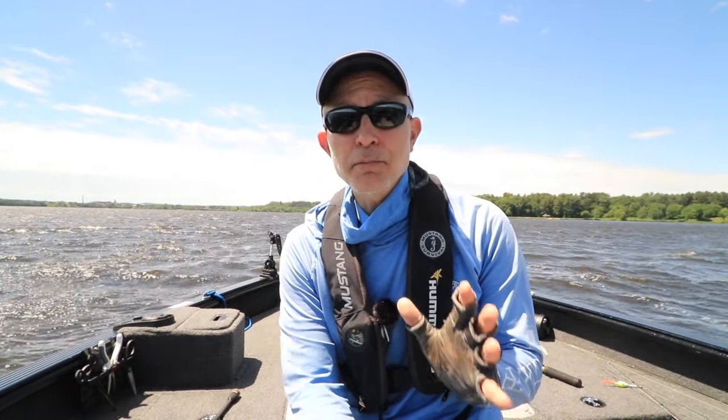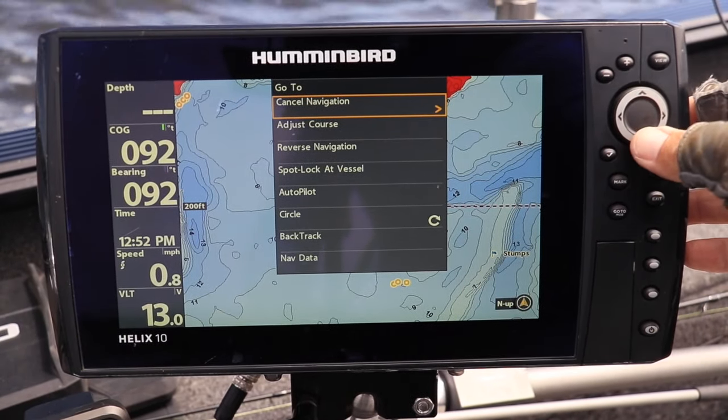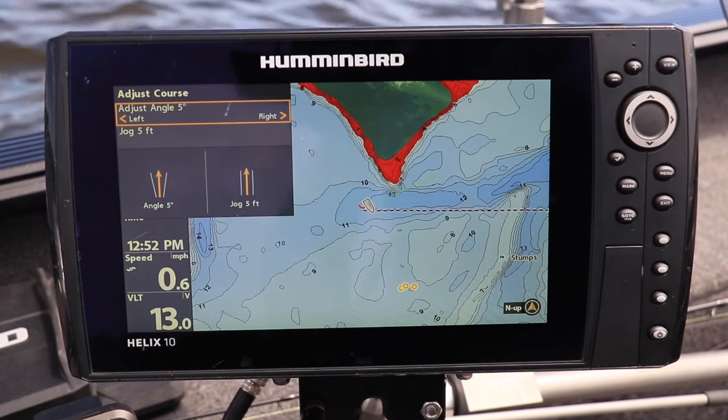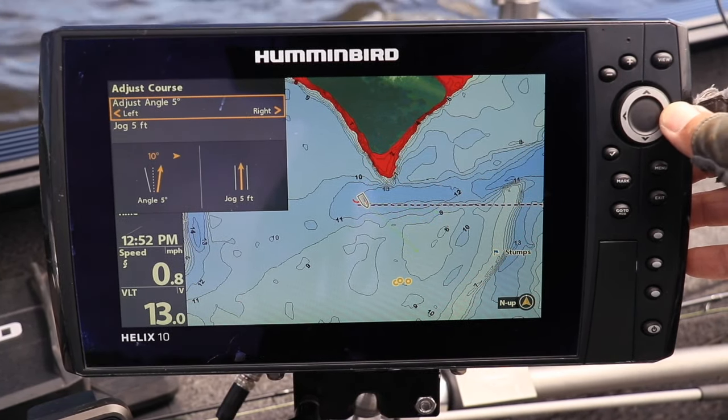A really simple and precise way to adjust my drift course is to use the adjust course option, which you can find by pressing the go to key. Here, I can adjust my drift course in very precise 5 degree increments, and see that new course plotted right on my chart view.